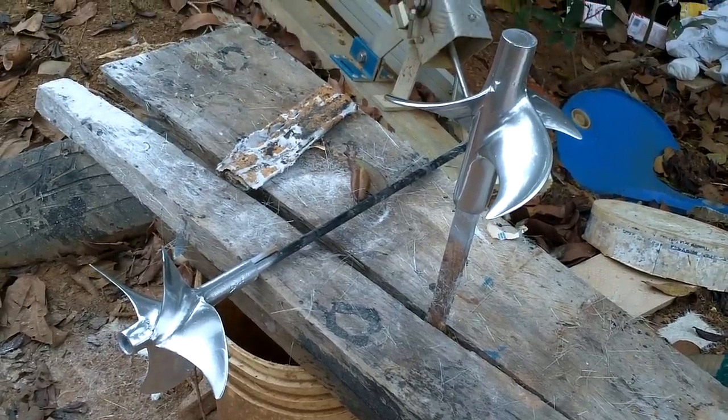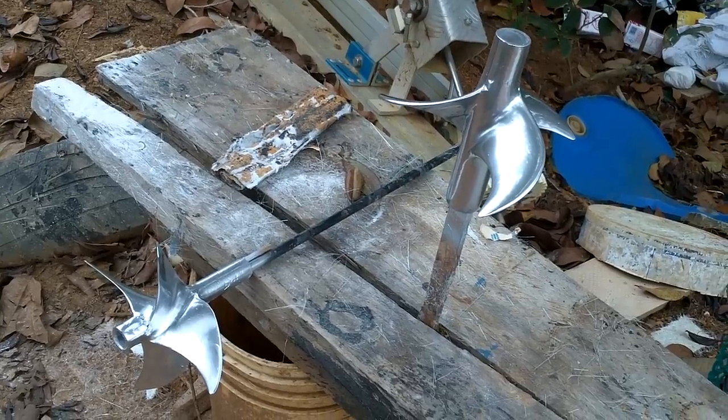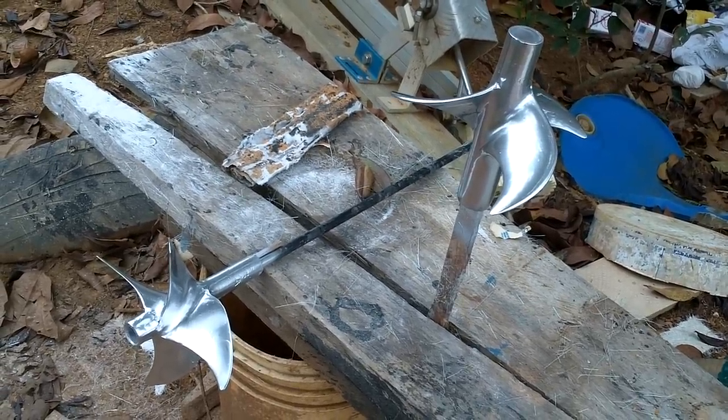All right, I'm just going to leave those to harden. Make sure the paint's totally dry before I touch them. And since waiting for paint to dry is like the most boring thing ever, I'm going to go do something else.